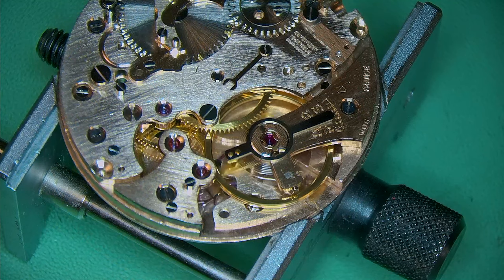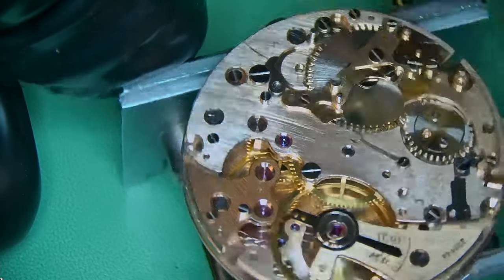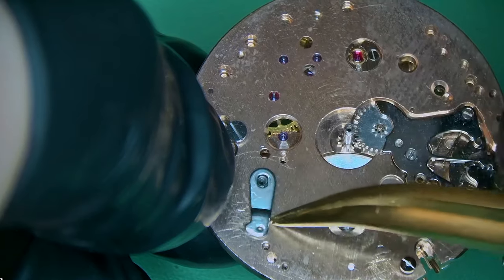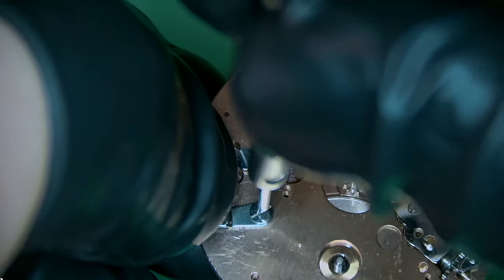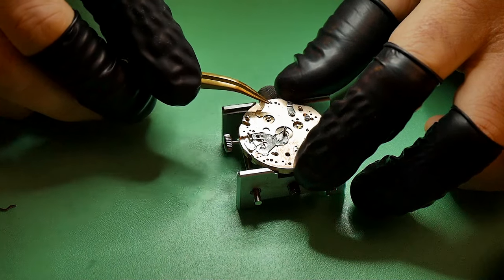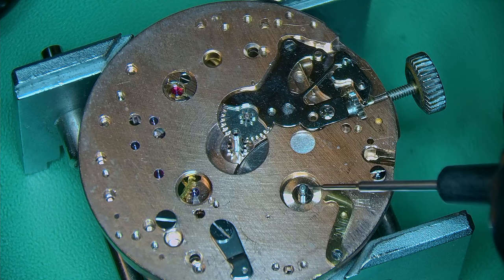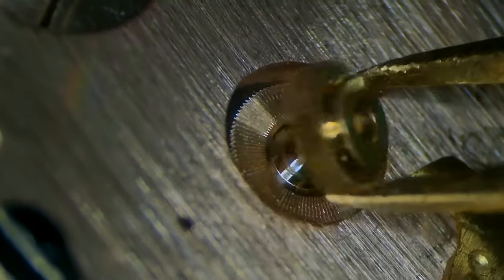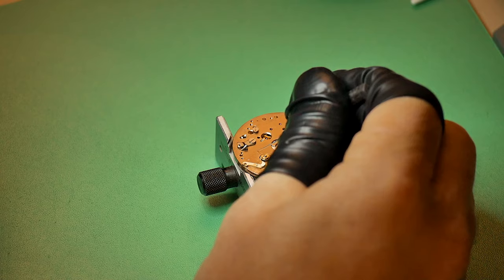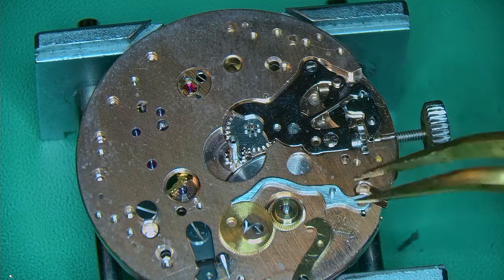On goes the balance complete and it's looking damn good — a really nice swing on that, very happy to see it. It's a new day and we're going to build up the chronograph, starting on the 12-hour register side. This is the part similar to the Valjoux 72, but with the mechanism aligned directly onto the barrel lid. I'm quite surprised at that, because barrel lids are quite thin and if they warped a little, that would be a big problem.